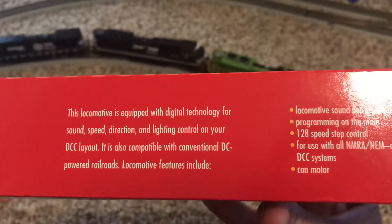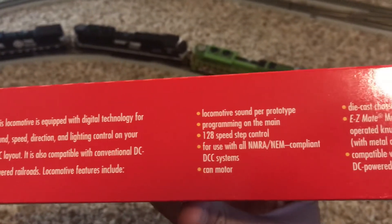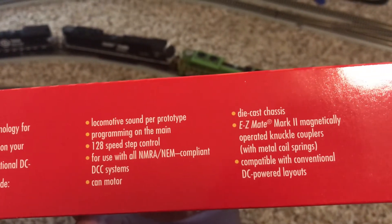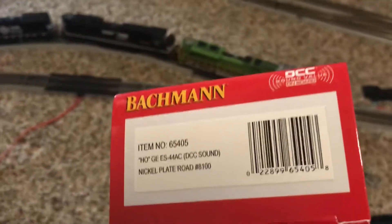It is equipped with digital technology for sound, speed, direction, and lighting control. It is sound by the prototype, has programming on the main track, speed control, diecast chassis, and couplers that I will be replacing with KD couplers.